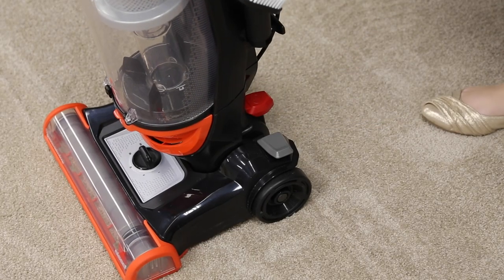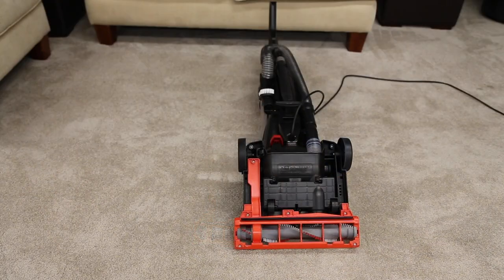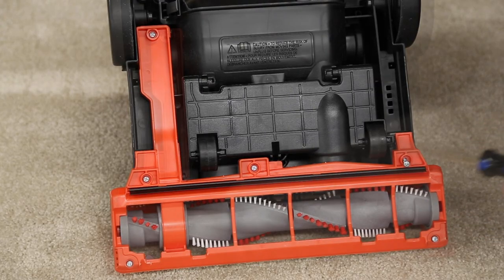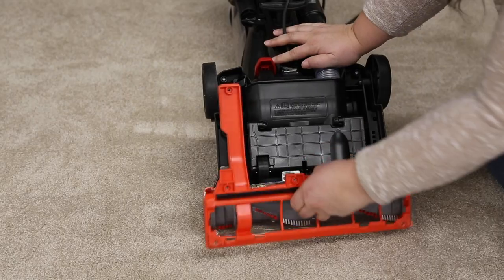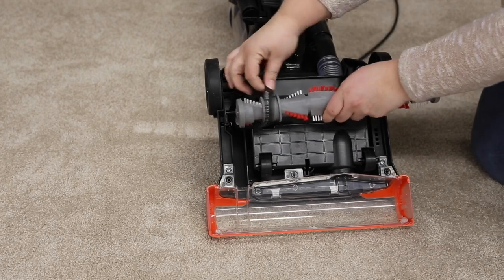First, make sure your vacuum is turned off and unplugged. Then flip the vacuum over so the brush roll is facing up. Use the screwdriver to take out the six screws on the bottom cover and lift the brush roll straight out and remove from belt.